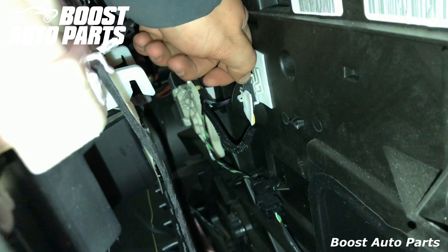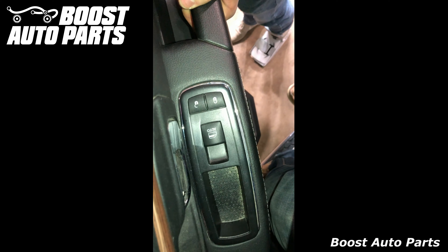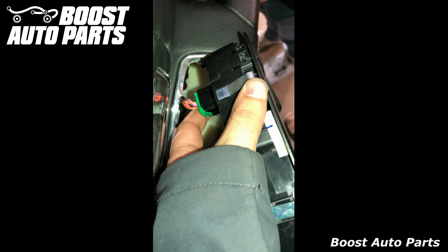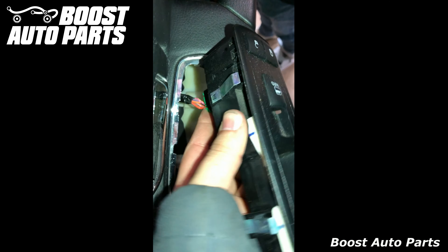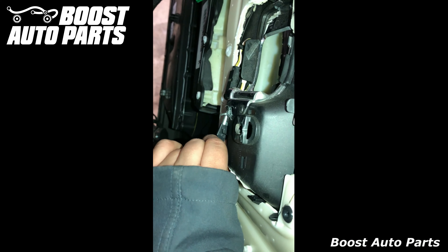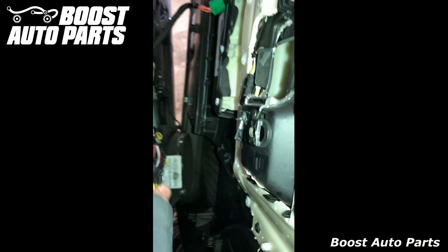Now remove the clip here by pressing on the side and it will come undone. You can reach under the door switches with your hand and push up, and you'll see it pop right up. Remove the switches by depressing the tab and pulling the connector out. For the last connector, the latch is on the inside — just depress it and it will pull straight out.